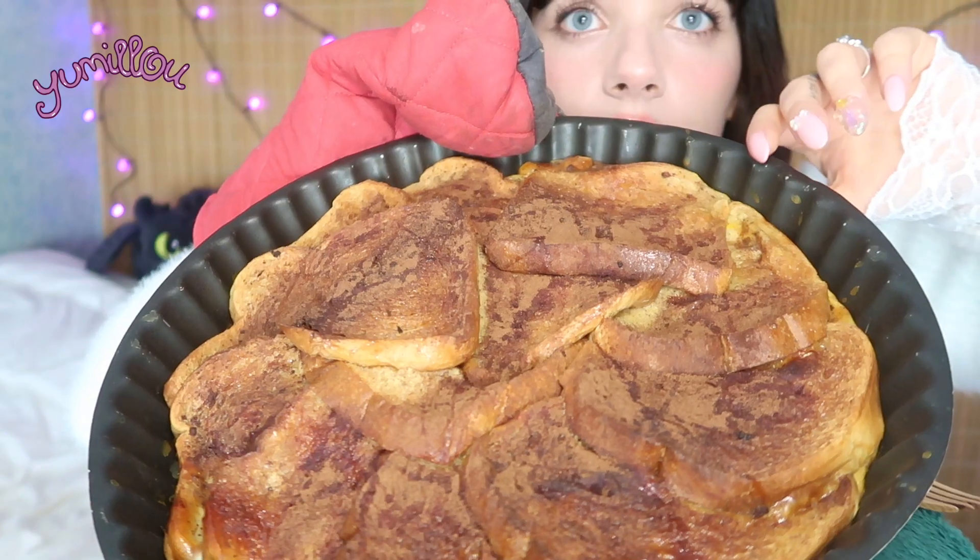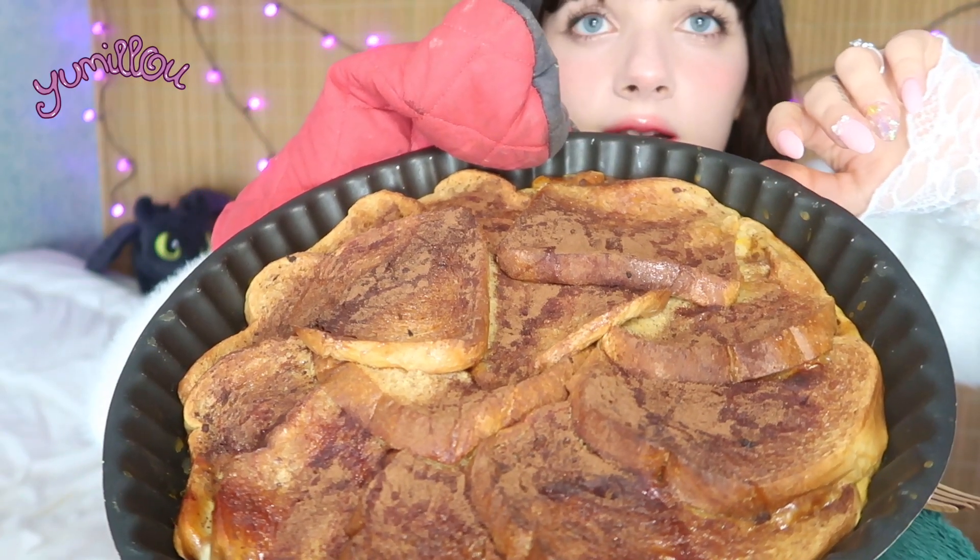Hi everyone, welcome to another episode of Sweet Saturday! Today I'm so excited because I made French toast bake — cinnamon French toast with brioche bread, not regular loaf bread. It's covered in cinnamon right now, look at this! I want to put some caramel syrup on top just to spice things up.